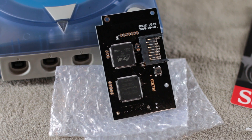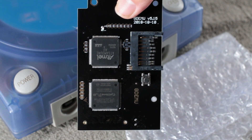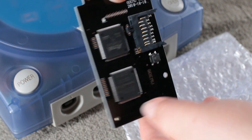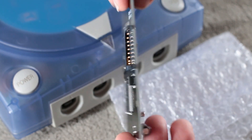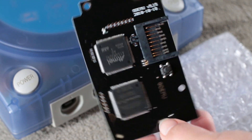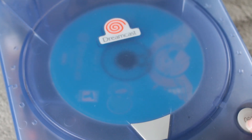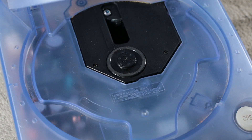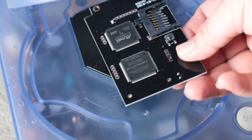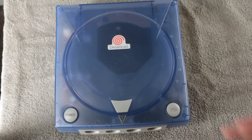I want to be upfront — this is a Chinese clone board and I'm well aware of that. I would love to buy an original board but unfortunately they're super hard to get a hold of, and when they do go up people buy them and scalp them for major dollars. As soon as I can get one for a reasonable price I'll put it in another Dreamcast. I fully intend to support the original developer, but this GD-ROM doesn't always read the discs I put in it, and the clone is much cheaper to get than the original.